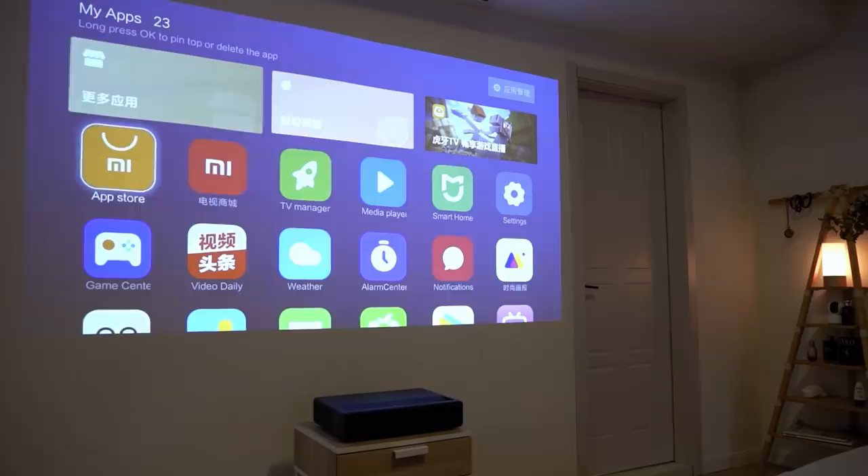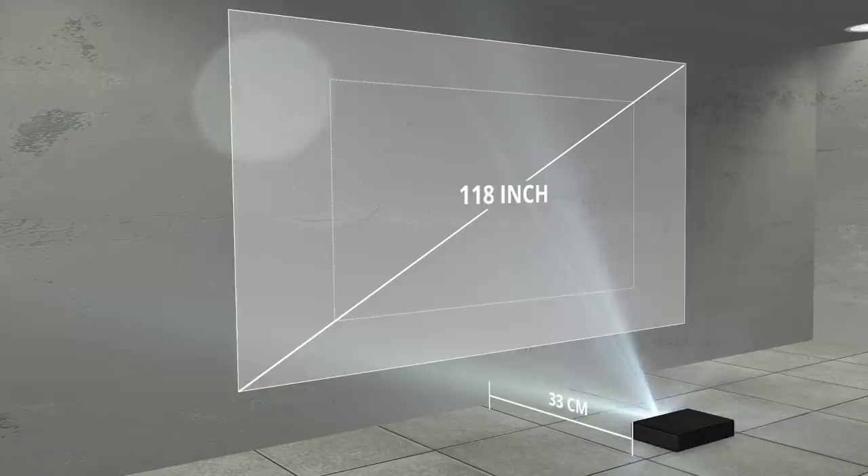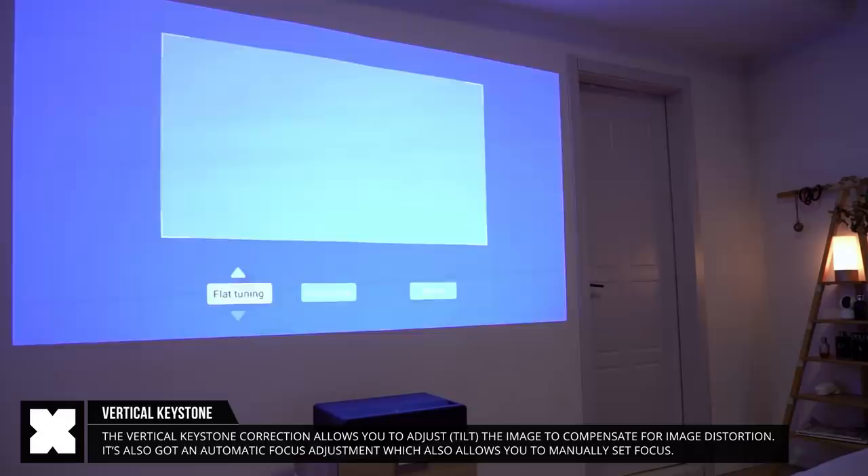It runs Xiaomi's Android-based Mi TV Patch Wall operating system. It can be placed anywhere from as close as 14 centimeters from your wall up to 49 centimeters, giving you an image range of 80 to 150 inches, or 2 to 3.8 meters in size.